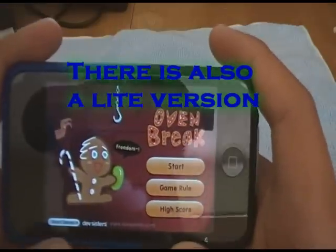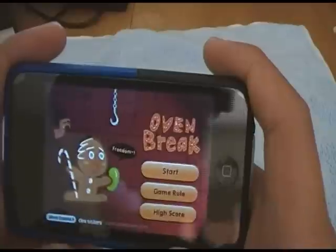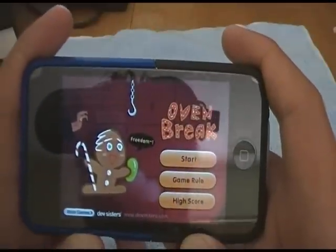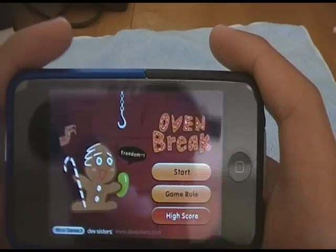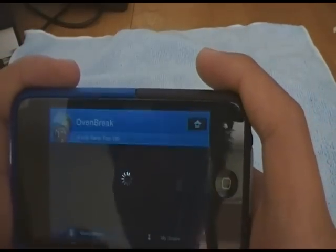Here in the main menu, there's a 'More Games' button from the Dev Sisters website — if you click it, it'll send you to the App Store and show you all the apps by Dev Sisters. In High Score, it just shows you your top 10 or your world rankings.